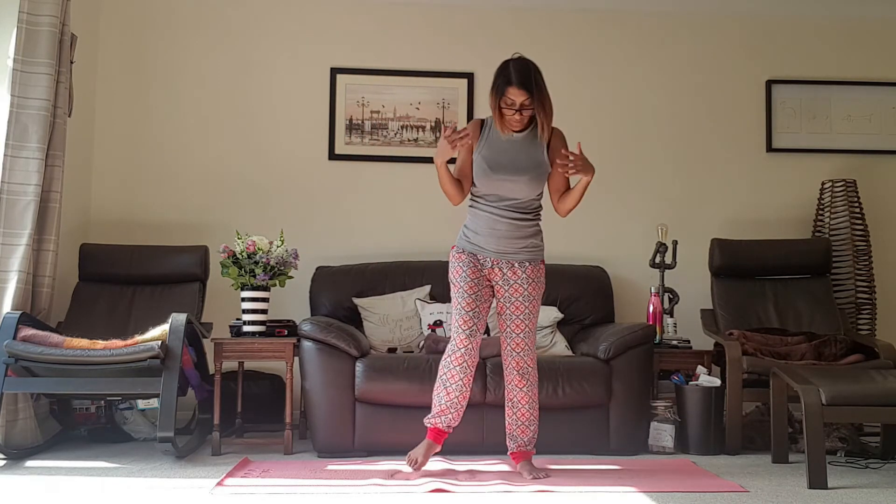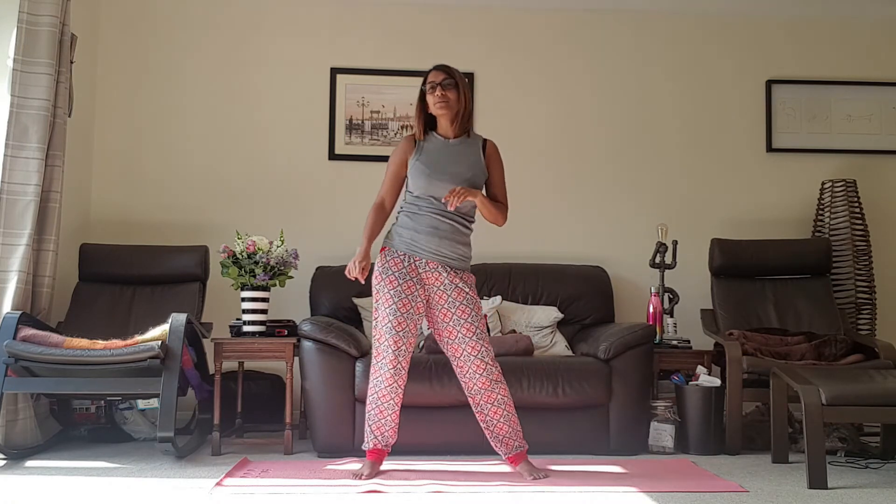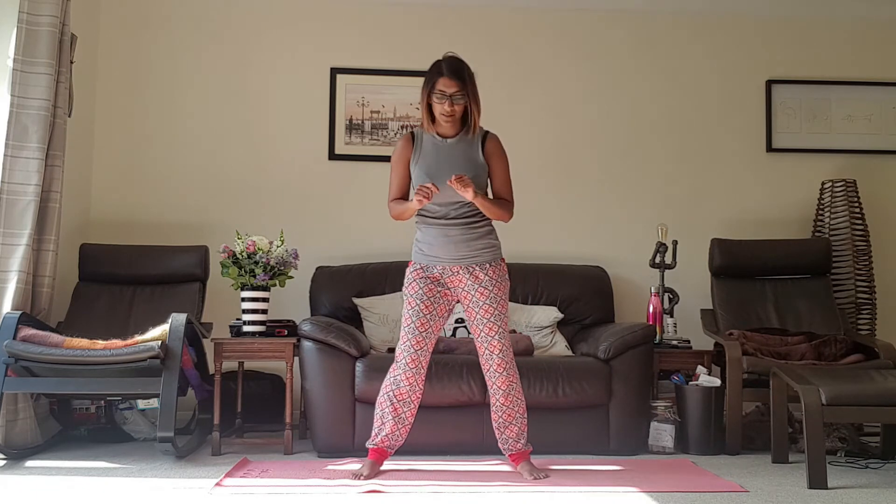Just shake off the wrists. Then just take the feet a little bit wider and take some circles with the hips. Don't feel self-conscious — no one can see you, not even I can see you! And then go the other way, just working into the hips and into the pelvis. And come to stillness.